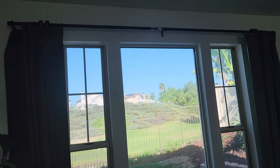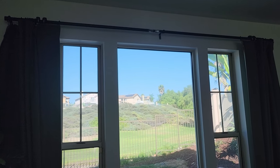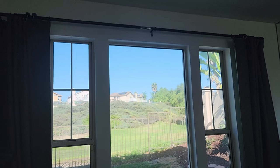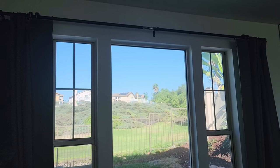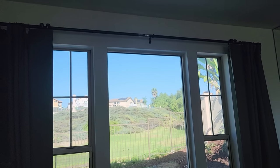I do have my SwitchBots set up on a schedule — sunrise they open, sunset they close. But just in the meantime, if you want to see what we're talking about, I'm going to go back to my back window and do close. So let's do close.